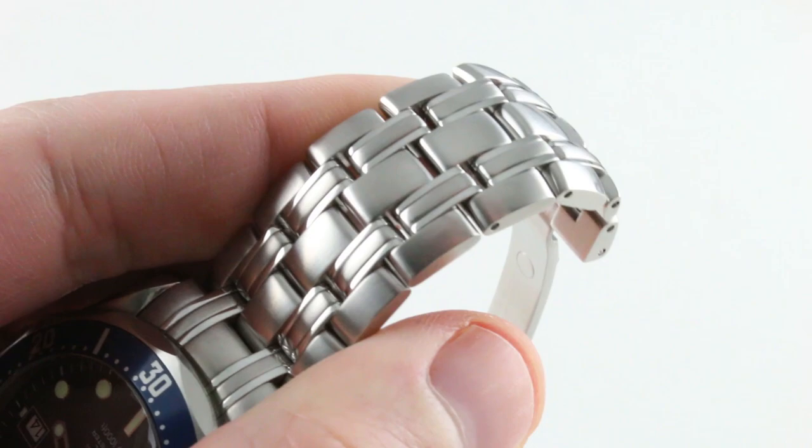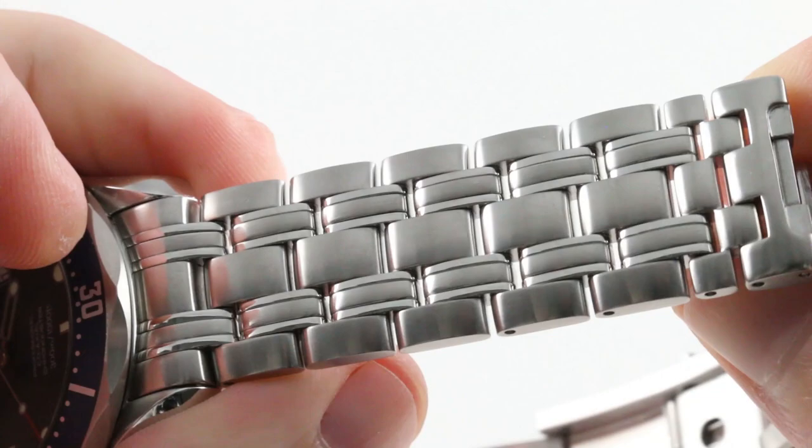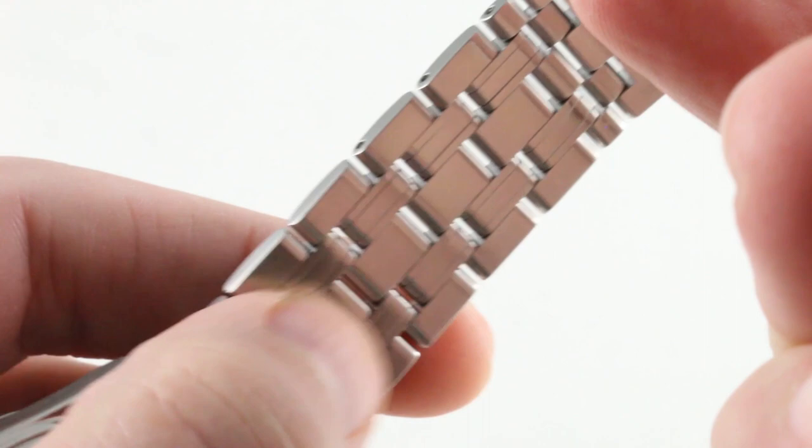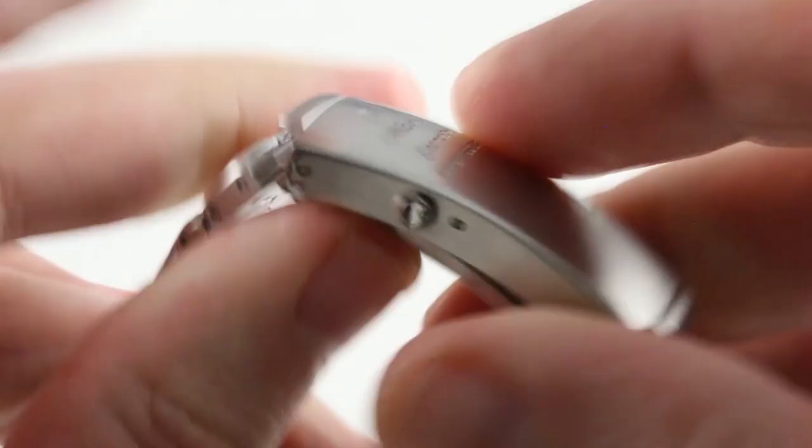It's neither a dress watch bracelet nor explicitly a sports watch bracelet. It has elements of both, with the rounded profiles of the flanking links and the small polished intermediates to break up the mass of metal. Big gaps on the underside to avoid pinching skin, pulling hair, or trapping heat. This bracelet ventilates well.